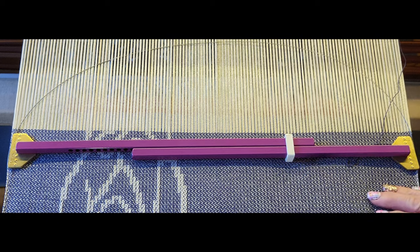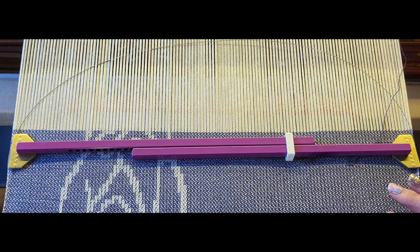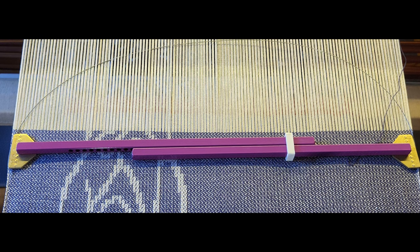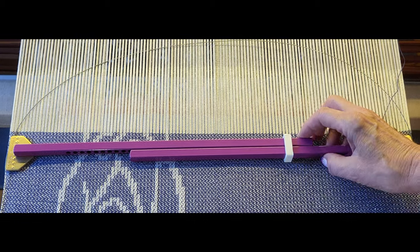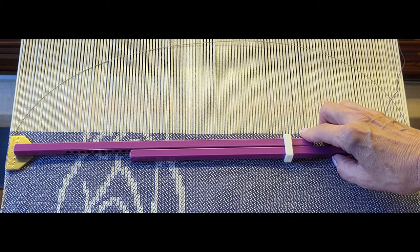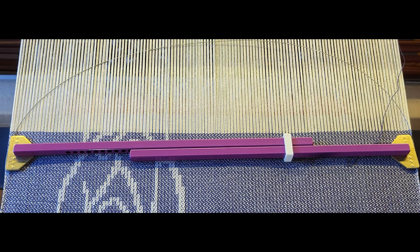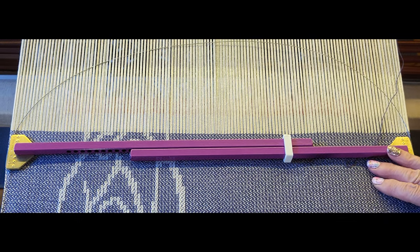You do want to remove your temples when you're done weaving for the day, or if you walk away for an extended period of time — it's just easier on your warp. So that's how you use a temple.